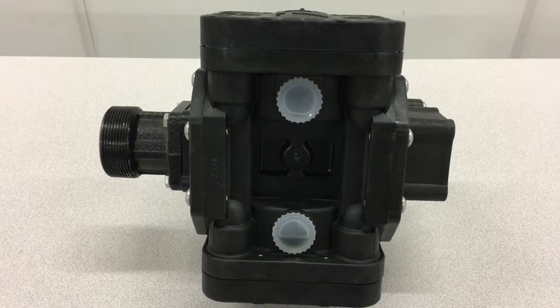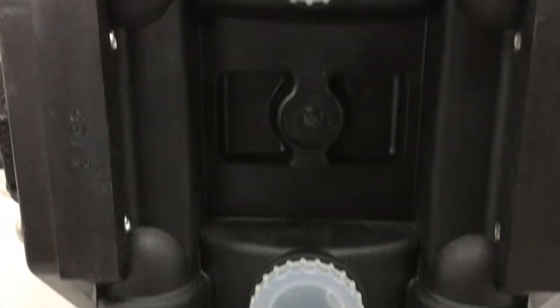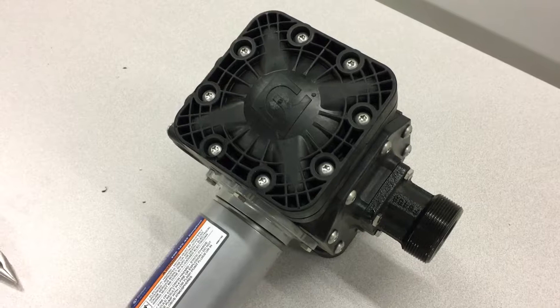First, note that the pump has an oil bath reservoir between the diaphragms. Position the pump with one diaphragm pointing up.